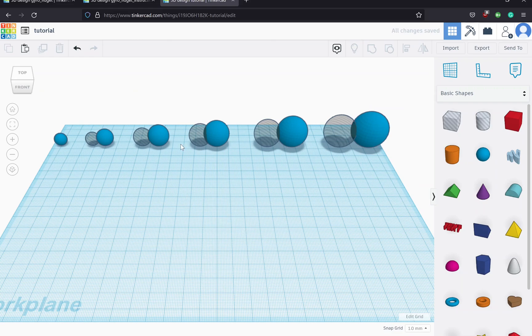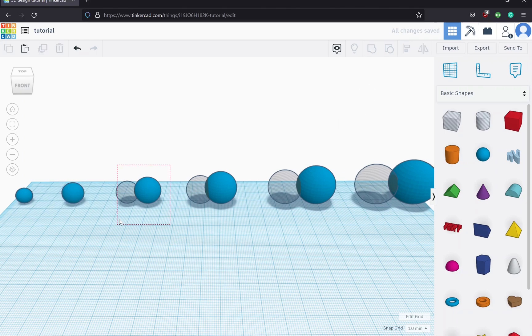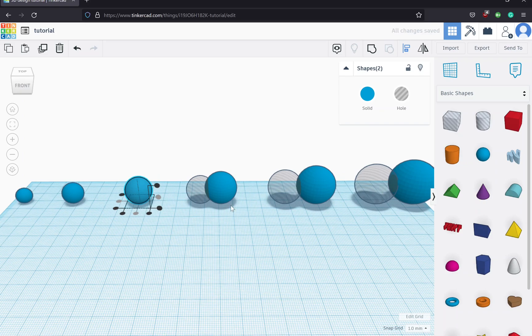Now we're going to align and group the individual pairs. The solid sphere at the center doesn't have a pair, but all the others do because we need to cut away part of each so it's not a fully enclosed shape. I'll select these two, select align, and align on all three axes — you can tell when all of them are grayed out. Then I'll group them, and you can see it goes from two shapes to one complete hollowed-out sphere.